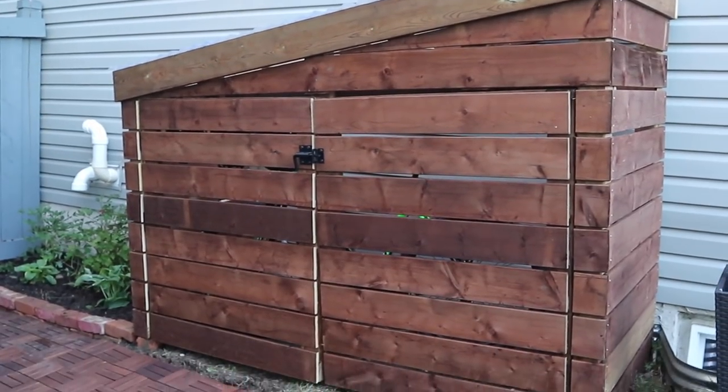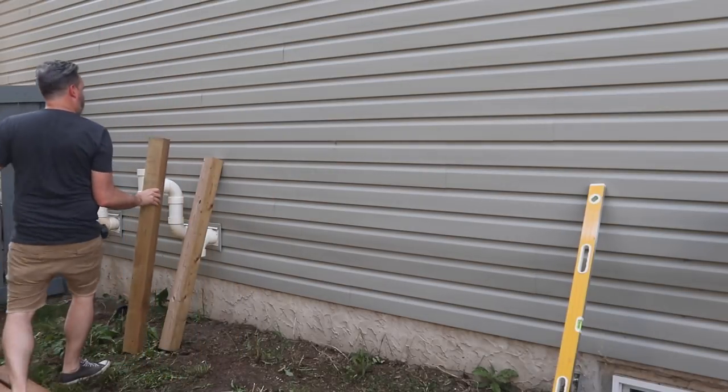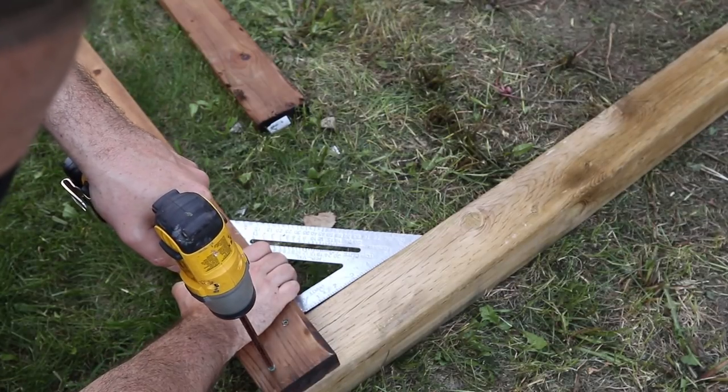Who says bikes belong in garages? Hey guys, welcome back. If you're anything like me, you understand that having a garage for a workshop means storage space is a commodity.